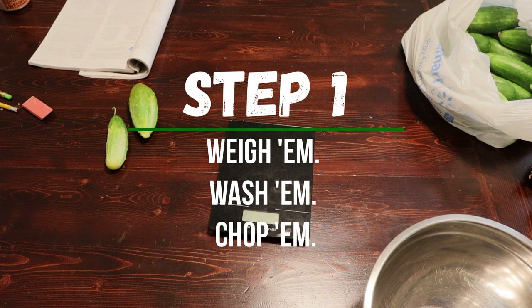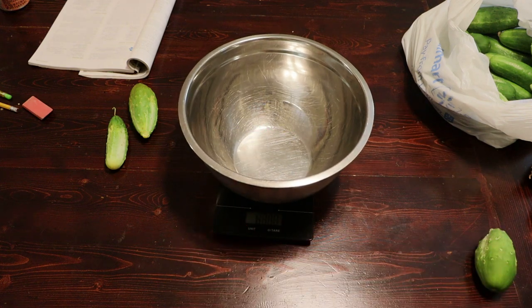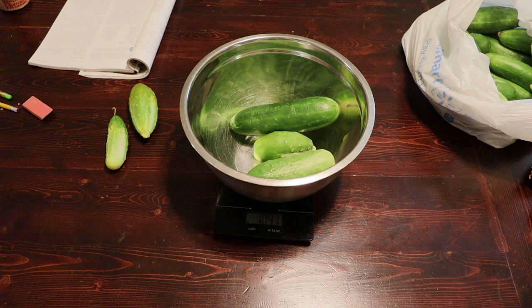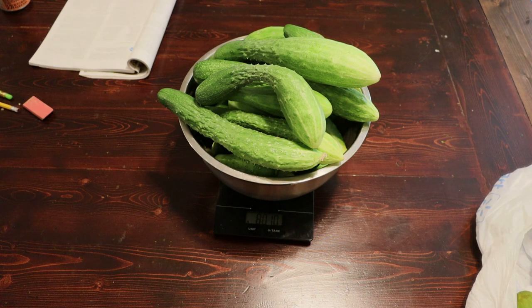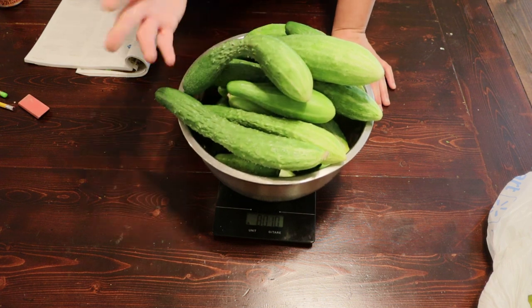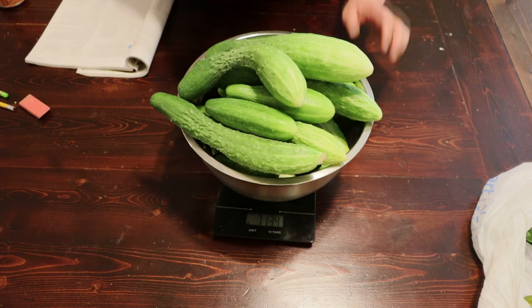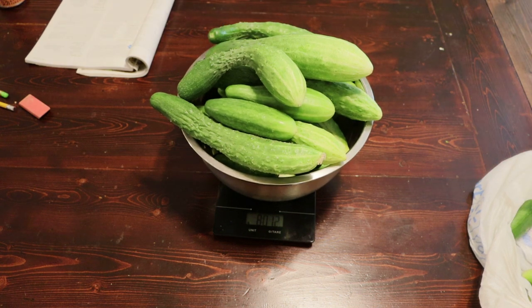First we need to weigh out our cucumbers. This recipe calls for eight pounds of cucumbers. So we tare out our scale with a bowl and start piling these in - that's 8.01 pounds, so we're going to go with that. One of the best things about this recipe is you don't have to use small pickle-sized cucumbers. You can use bigger cucumbers, straight eight cucumbers, odd-sized cucumbers - whatever. It works out really well.